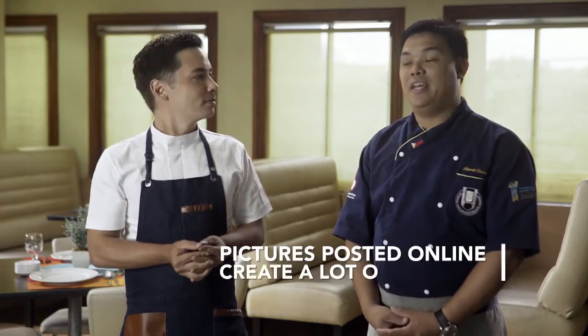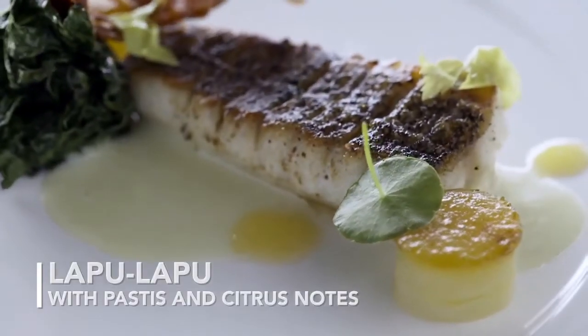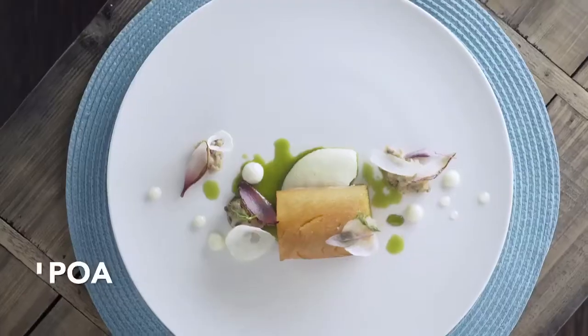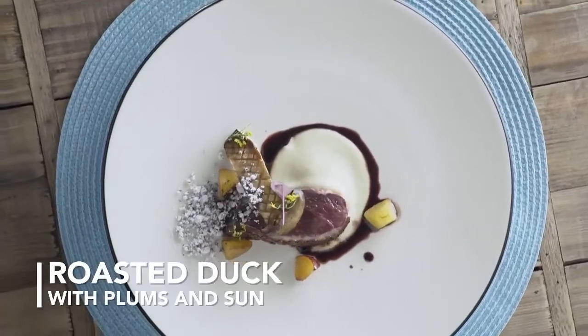Some people, chefs included, might not appreciate the act of taking a photo before enjoying their meal. The thing is, pictures posted online create a lot of interest. That's why we have to make sure food looks good for the camera. To illustrate, we have four lovely dishes: lapu-lapu with pastis and citrus notes, beef strip with mushrooms and chive potatoes, a beautiful poached salmon with fennel and dill, and a roasted duck with plums and sanchoes.